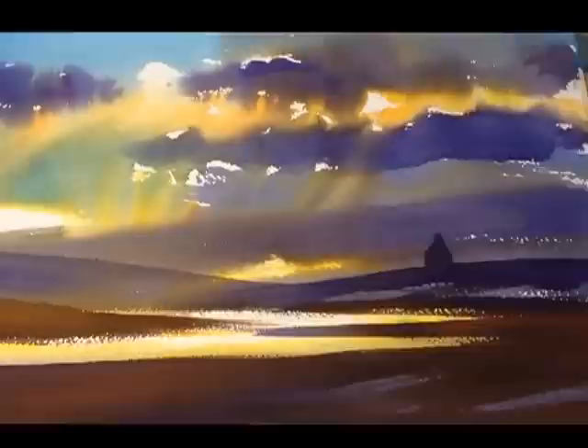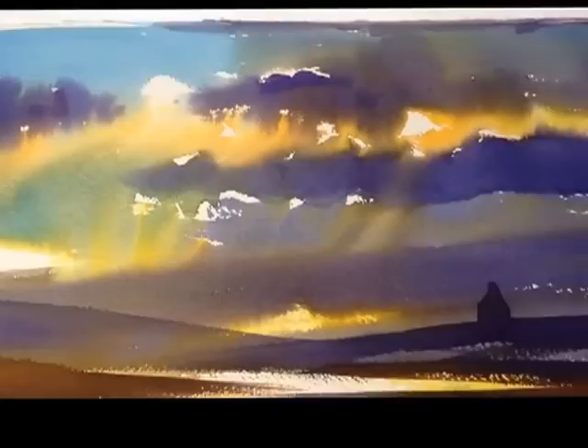This is a little watercolour painting I've just painted, which actually, kind of close-up, looks quite good. We've got a lot of things going on here. Let's just get it close and see some of the effects you get with the wet-on-wet sky.